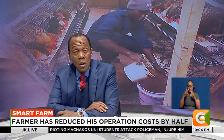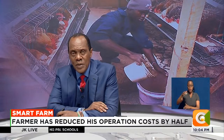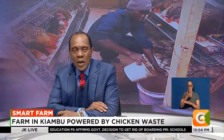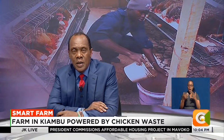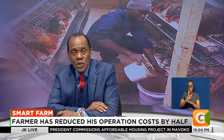Many farmers struggle to remain afloat. One farmer in Kiambu County has, however, made the most of his chicken stock by using the chicken waste to literally power his farm. On this week's Smart Farm, our very own Dennis Sotieno tells us more about the concept that has seen this farmer cut down on production costs.